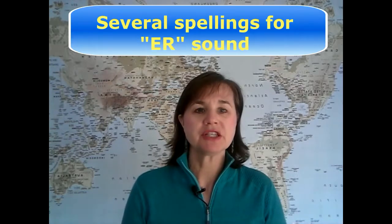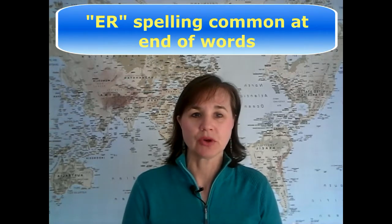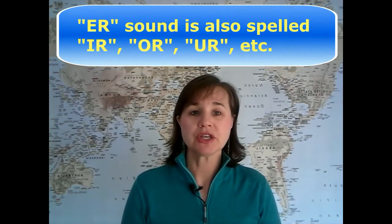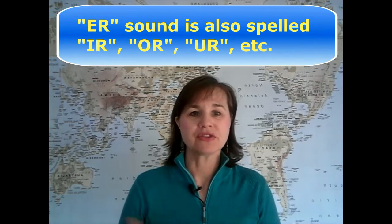Here's a hint about spelling: the 'er' sound can be spelled a variety of ways. You'll commonly see it spelled 'er', especially at the ends of words, but you'll also see it spelled 'ir', 'or', or 'ur', and there are even other possibilities. Unfortunately, English spelling is not always consistent, so be aware that this sound can appear with a variety of spellings.